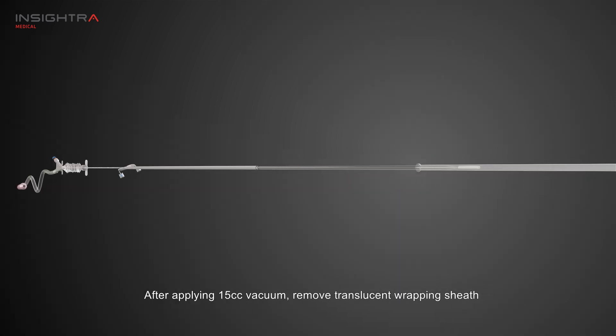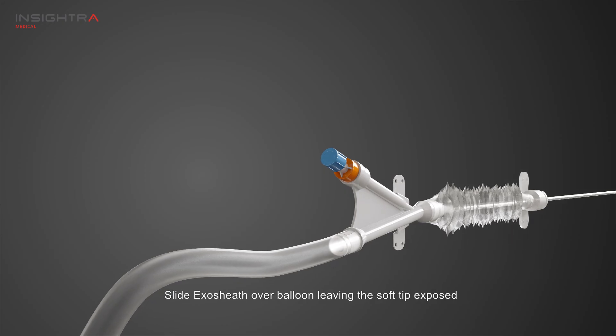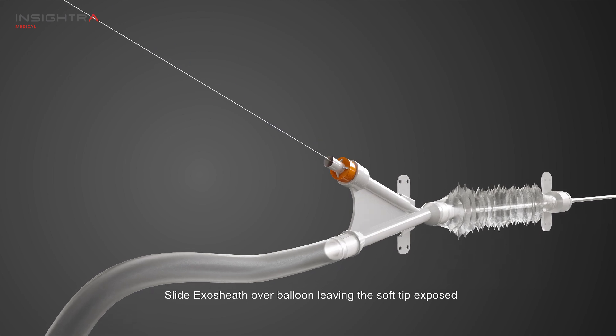After applying 15 cc vacuum, remove the translucent wrapping sheath. Slide the exo-sheath over the balloon, leaving the soft tip exposed.